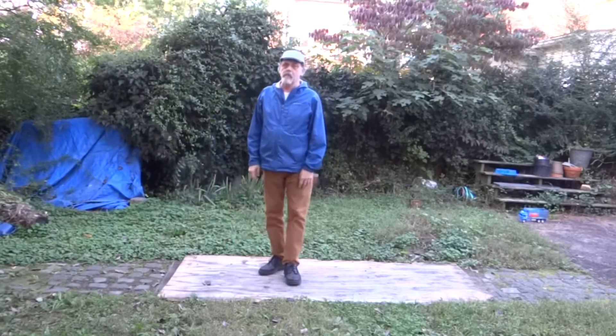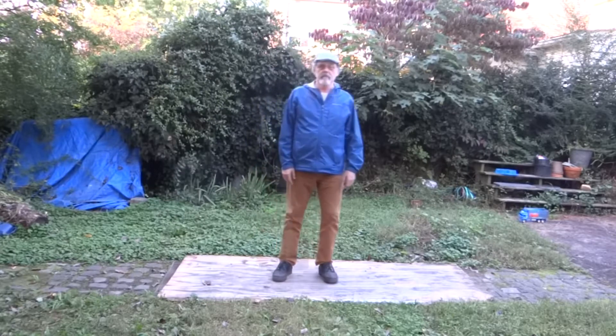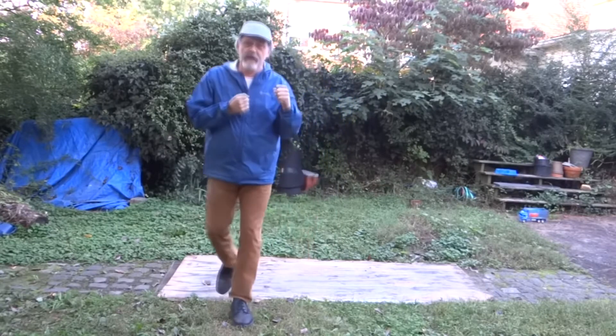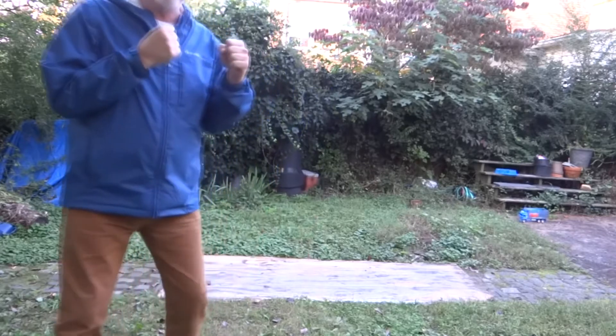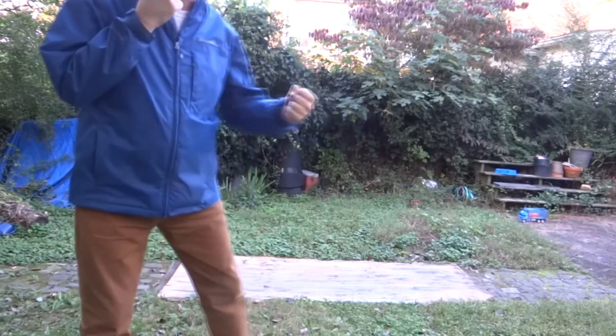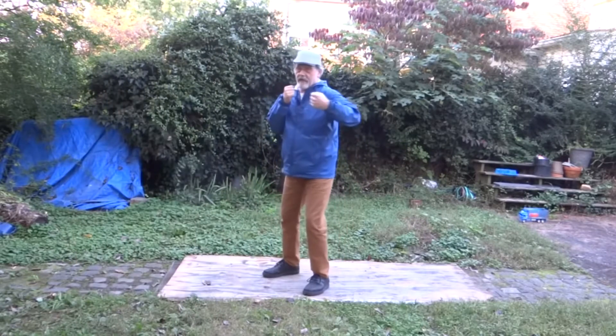We'll talk about the left hook. It's a uniquely boxing punch. There are a number of ways to throw it. This was invented by Jim Mace in the 1850s as the half-arm punch under the heart. Then you have full-arm swings — those are the half arm.